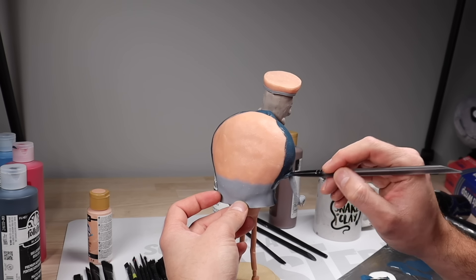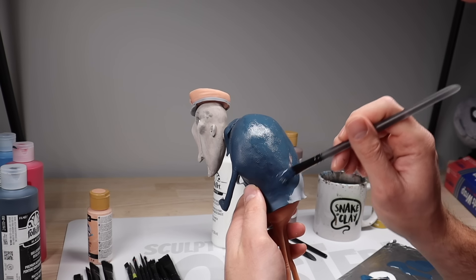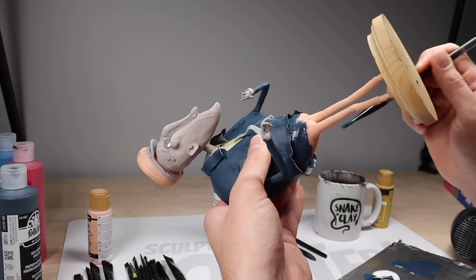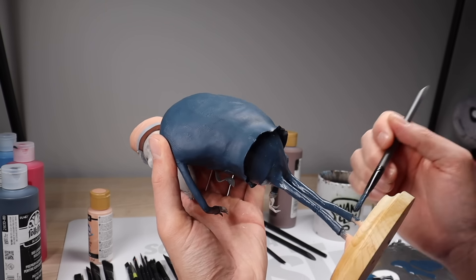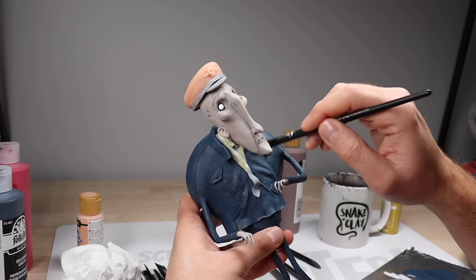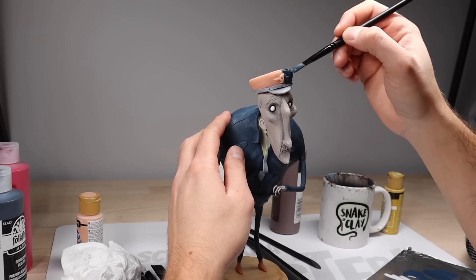Those who encountered the mailman felt an eerie tranquility in his presence — he was a harbinger of truth, the messenger of unchangeable destinies. Once my base blue is on, I'm going to wait for that to completely dry, and then dry brush a lighter blue on the surface just to bring out all the details and make them look old and dusty.